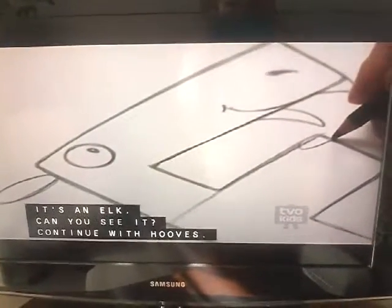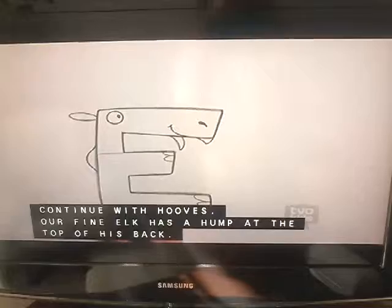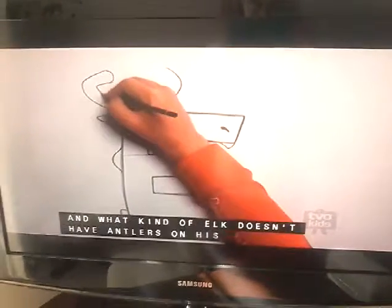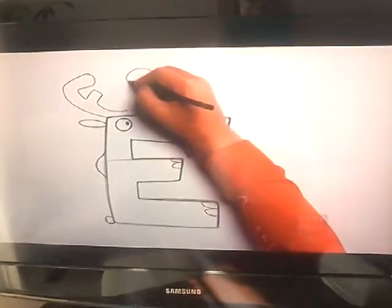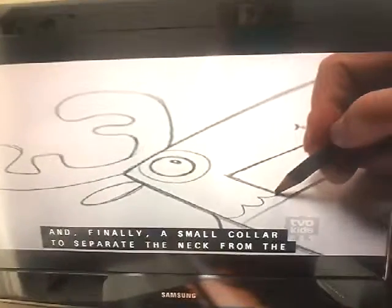A refined elk has a hump at the top of his back, and by his bottom he has a small round tail. And what kind of elk doesn't have antlers on his head? And finally a small collar to separate the neck from the body.